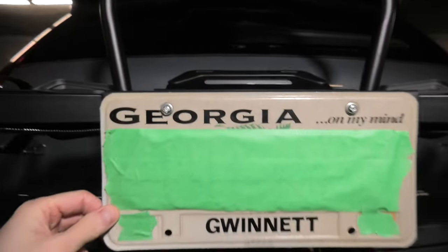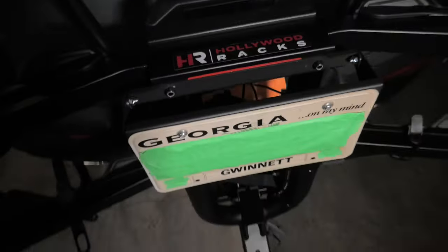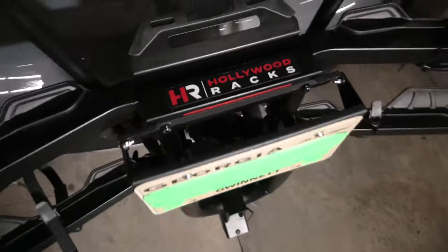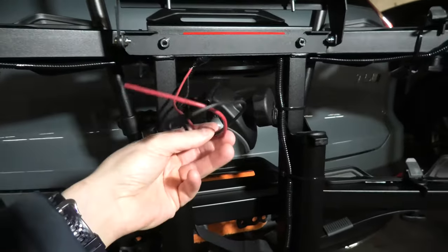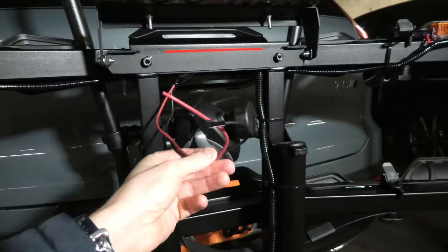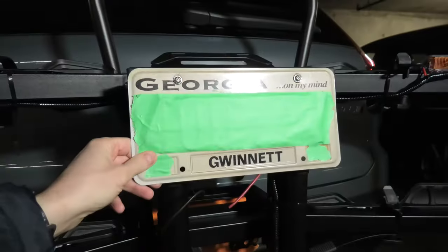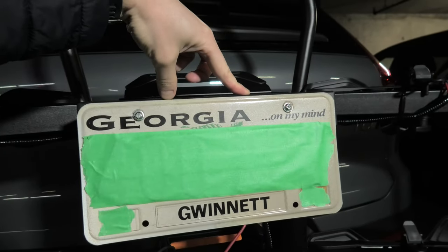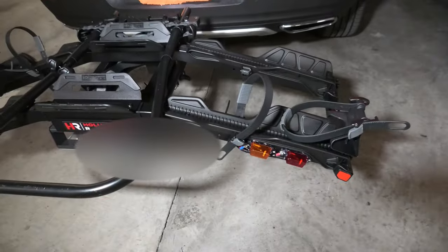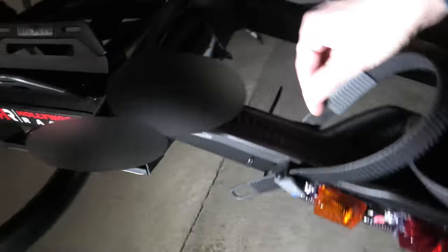Look how cool it works! Our wiring harness for the lights also comes with two extra wires which in the future will provide power for lighting for the license plate as well.